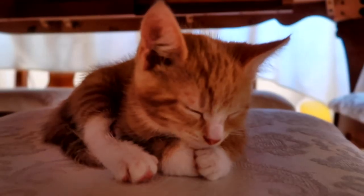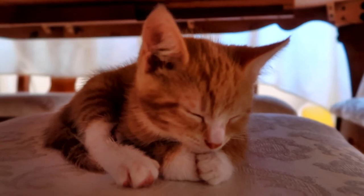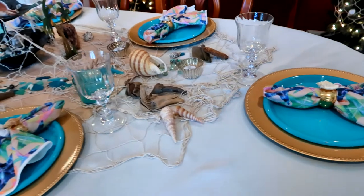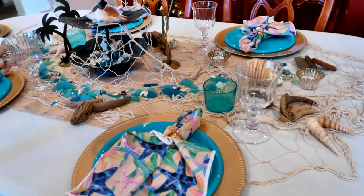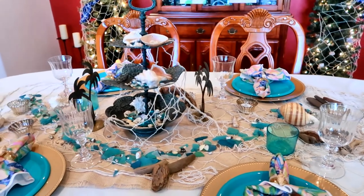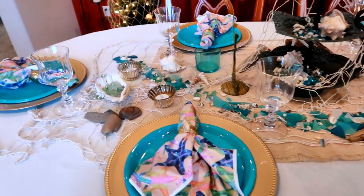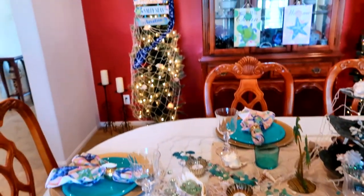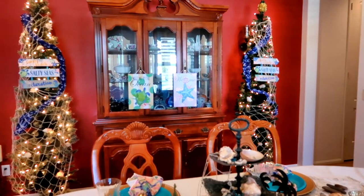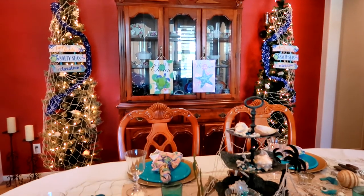I tuckered out the kitty — he worked so hard helping me decorate, he had to take a nap. I'm really excited with how everything turned out in my dining room. I really like the table, the decorations, and how everything came together. I also really like the trees. The nets were a really great addition — I'm so glad I bought those because they really make them look like beach and seashore trees.